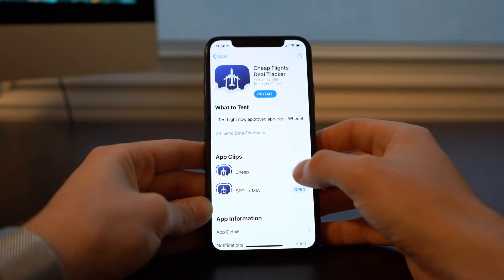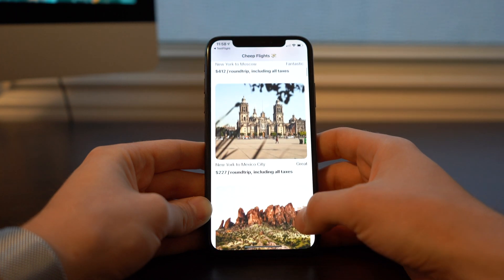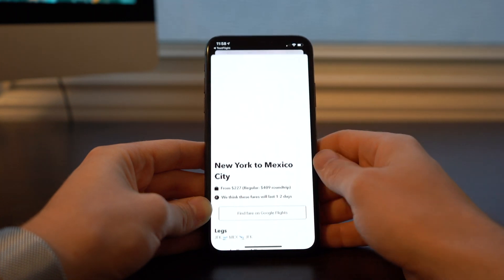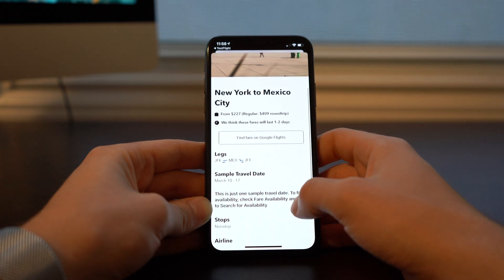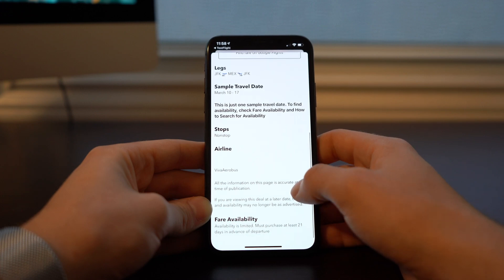Next we have Cheap Flights. Just like it sounds, it aggregates cheap flights across the web and compiles them into one easy place to view. If you're not traveling frequently, it wouldn't make sense to download the app — you'd probably forget it's installed and it would just be sitting there taking up space. So that's where the App Clip comes in. When you open it up, it gives you an overview of current flight details, and if you click through, you can see it links out to the direct site where it's sourcing from. I'm surprised again that I haven't found a clear button to download the full app, but I think this is a very practical use case.